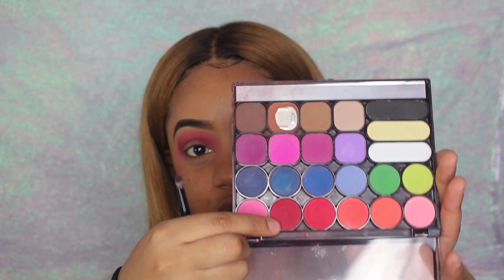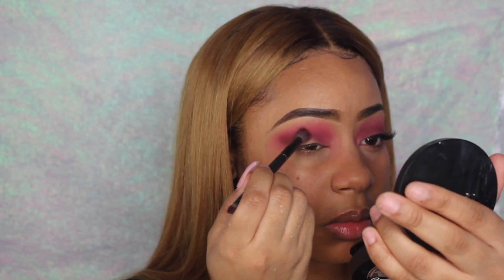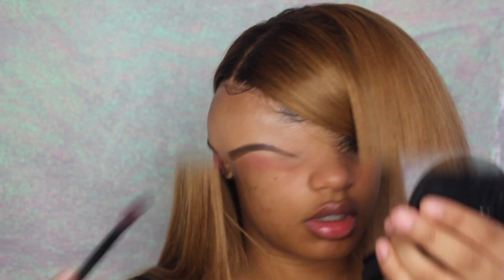Now I'm gonna go back into the B-Spot Star palette and pick up that same last red that we used, and I'm just putting it over that brown to kind of blend it out some. Using the same Morphe brush and the same red, I'm just gonna fill in the rest of the blank space.